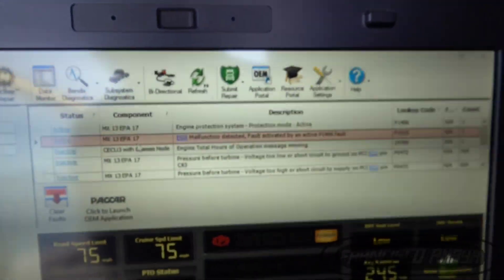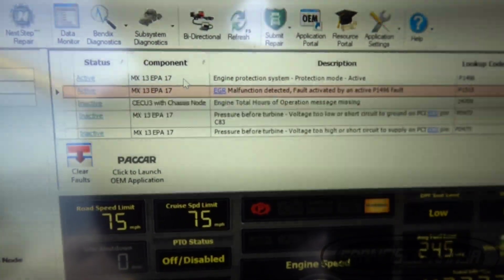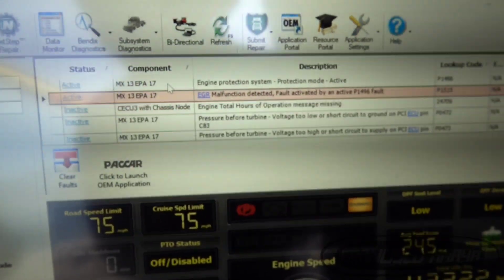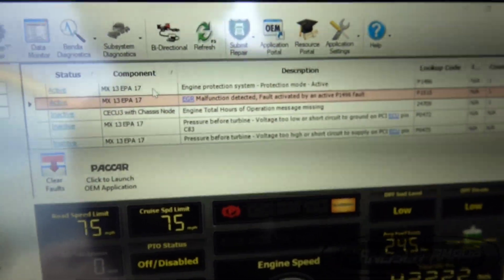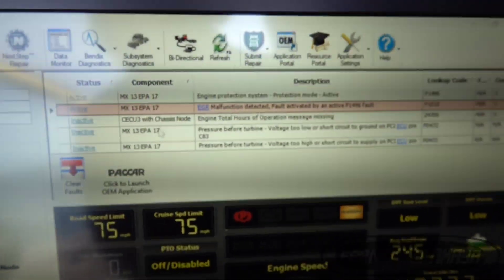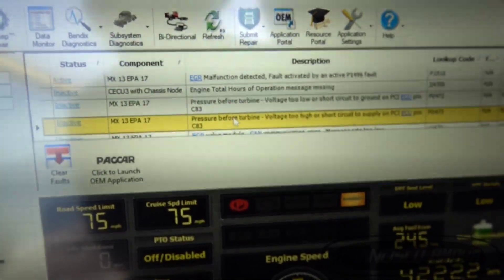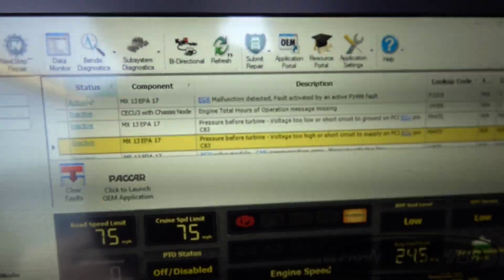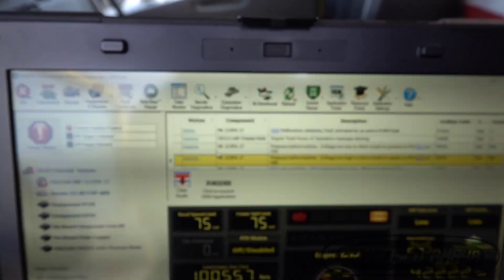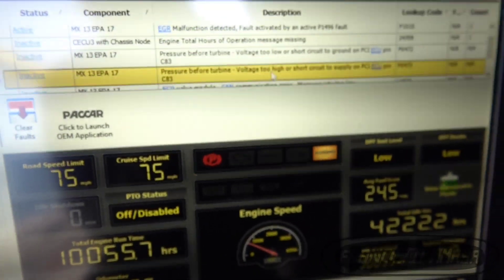After investigating and analyzing the fault codes, I believed the reason why these two codes were active was because this sensor wasn't reading. Before, it was showing an error only — it was just not showing any type of measurement. That's why I decided to replace the sensor, and indeed the sensor was the problem.